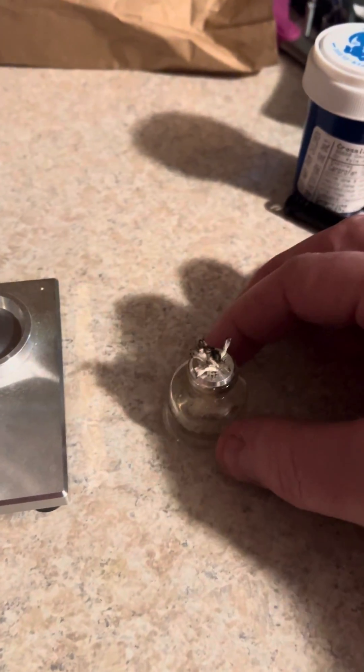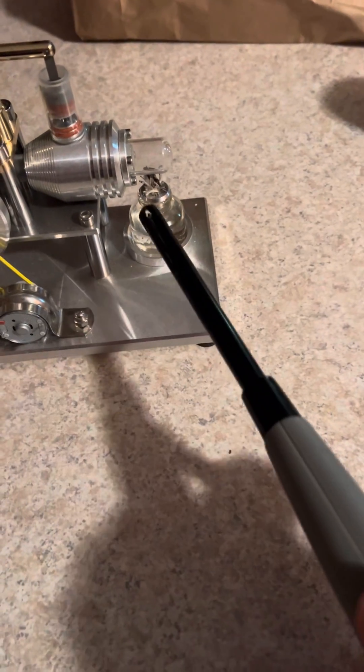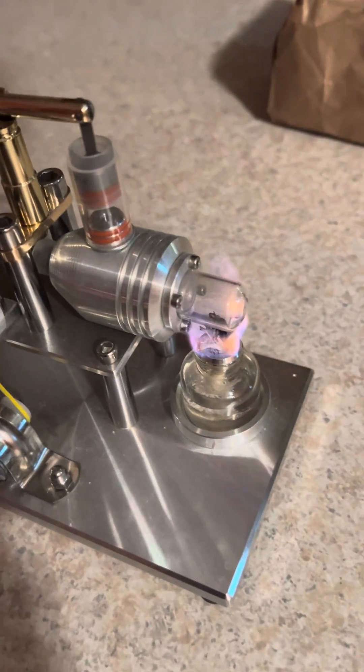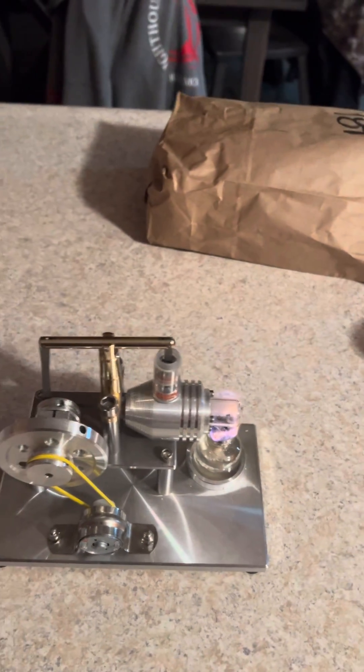But we take this here wick, you put that in there just like that, put that there. And then what we do is we'll go ahead and take this here lighter and we light the wick. Now we just go ahead and let it warm up that glass bulb a little bit — not a big deal, just gotta let it warm it up.